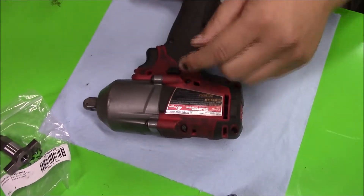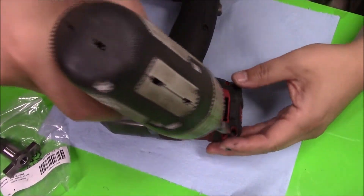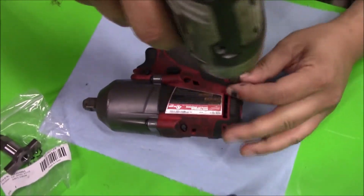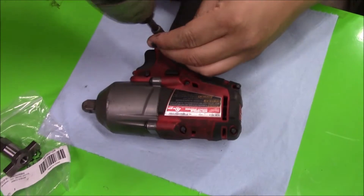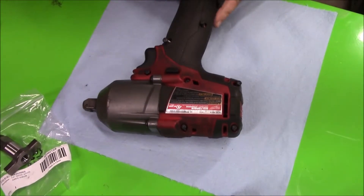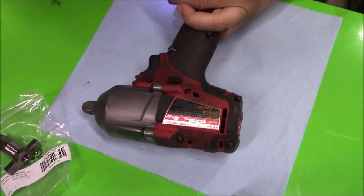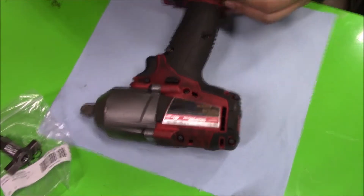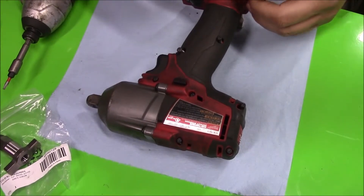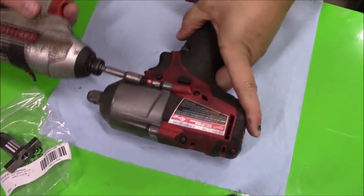I'm going to work my way around and take the T10 screws out — there are a couple of deep ones. Remove the battery first, then take the side apart. There's also a T25 for the screws on the front of it.